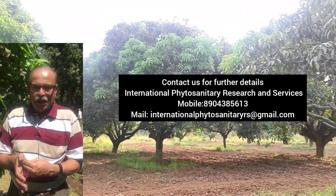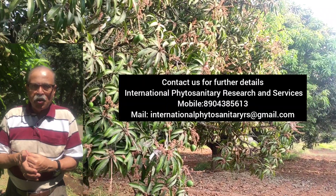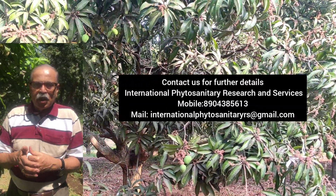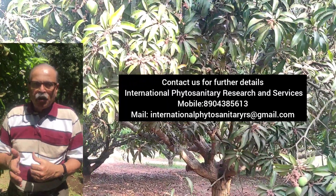Do not delay harvest. In case you have any disease problems on the mangoes like anthracnose, please contact us. We will tell you how best to control it both organically and by mean and residue free methods.